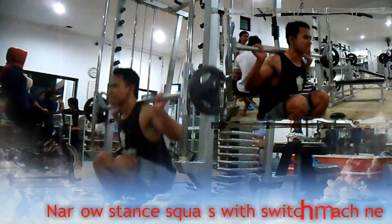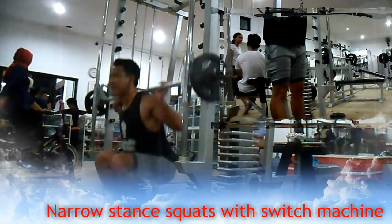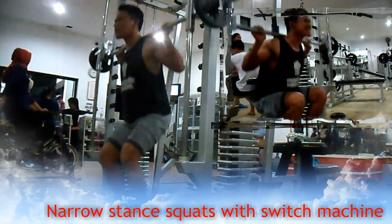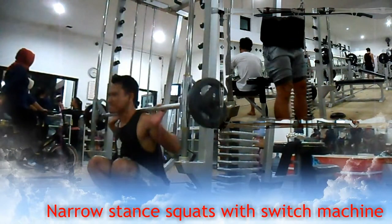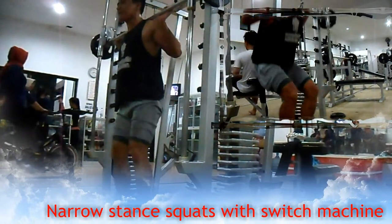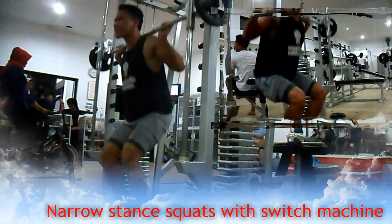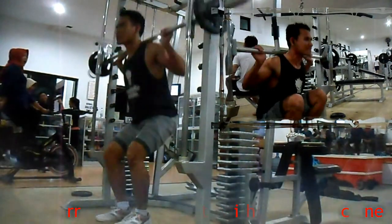Latihan ketiga, narrow stance squat with machine. Melatih otot kaki khususnya bagian paha depan atau quad dan juga paha belakang atau hamstring. Seperti halnya squat biasa, namun kali ini dengan posisi kaki saling berdekatan antara kaki yang kiri dan kanan. Buang nafas saat posisi jongkok, tarik nafas saat posisi badan netral atau berdiri. Lakukan 3 set dengan 8-12 repetisi per setnya.